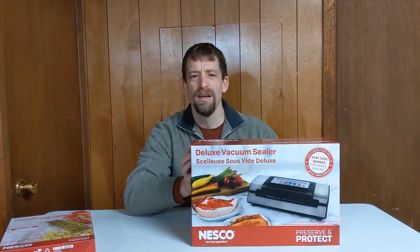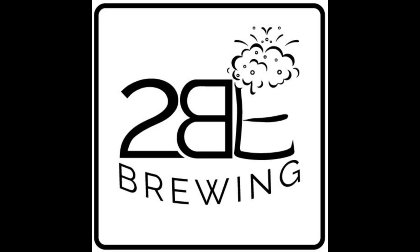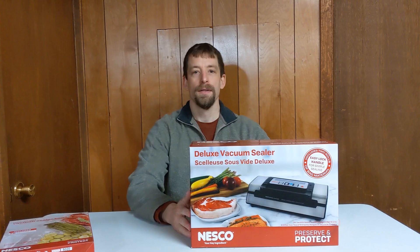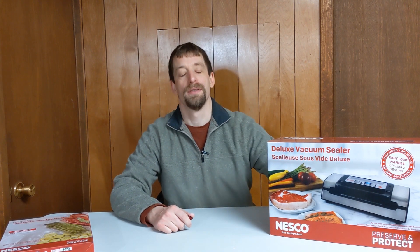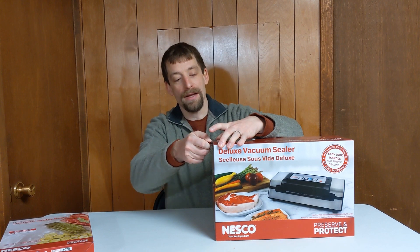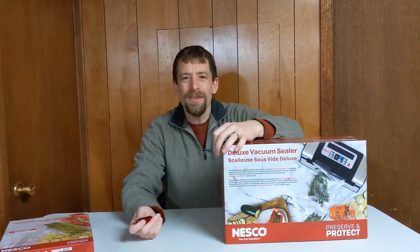I brew beer — what do I need a food sealer for? Hi, I'm Bradley with 2B Brewing and today we're going to go over this food sealer. I will admit this was a Christmas gift that I had asked for. And the question was: what do you need a food sealer for?